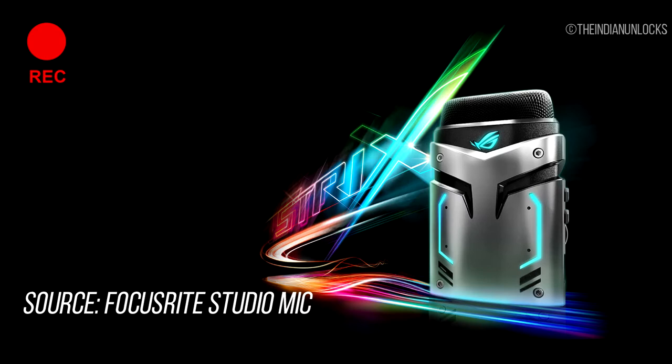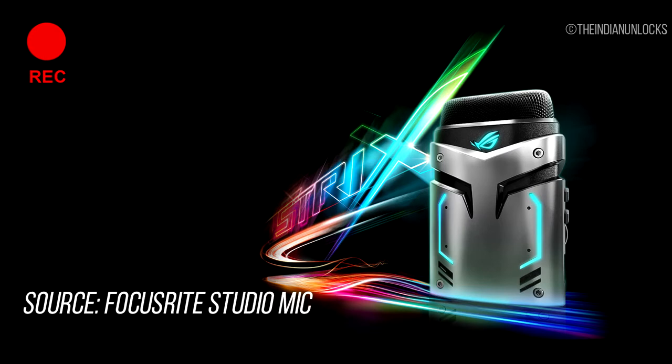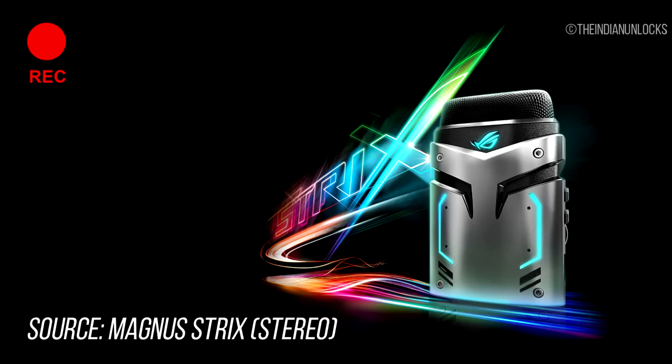Now this is the stereo mode of the Magnus mic, and I'm comparing it concurrently with the Focusrite as mentioned. The Focusrite only records in mono, so I'll do the stereo conversion in post-production. This is the audio test — testing 1, 2, 3. Now let's switch to electronic noise cancellation mode and have the keyboard test.